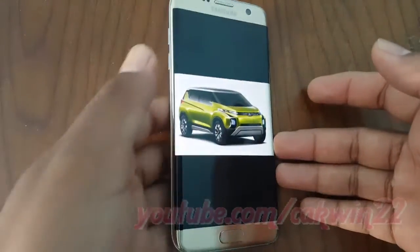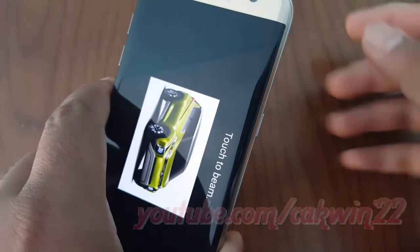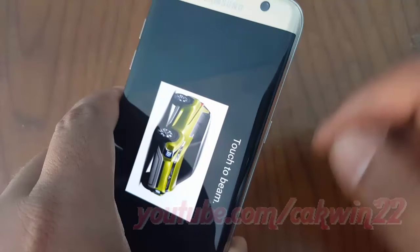Attach the two devices with their backs and press them against each other. You will hear a sound confirming the establishment of the connection. On the screen of the sender's device, 'Touch to Beam' will appear with an animated background.